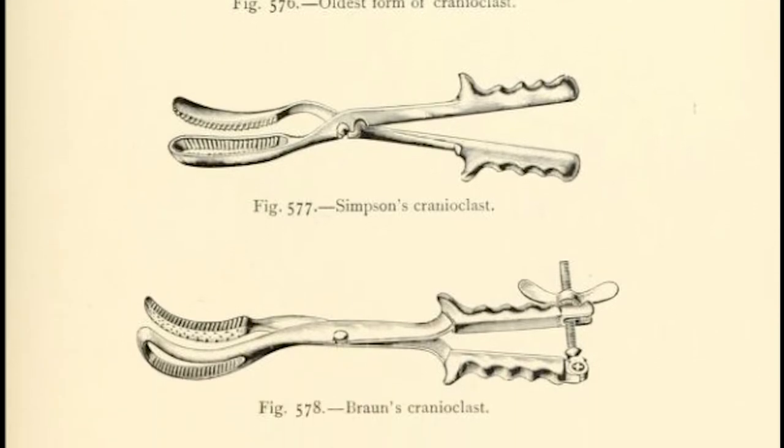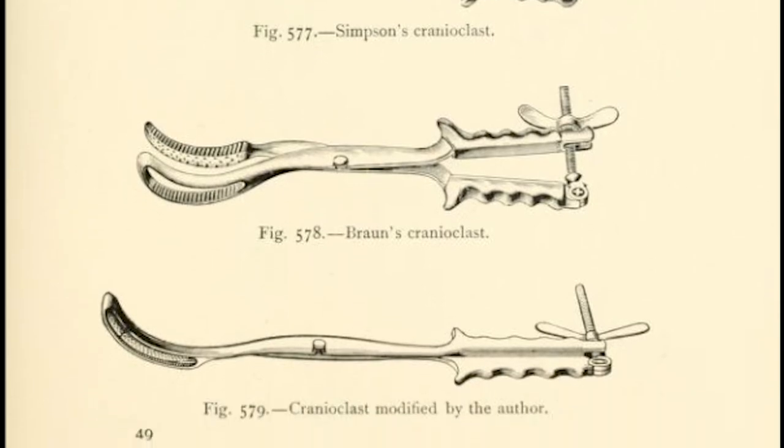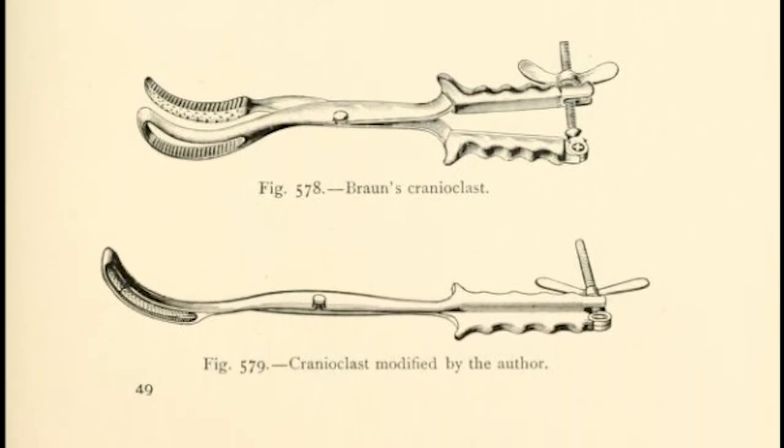However, the use of Cranioclasts remained controversial because they intervened in the natural process of birthing in such a drastically destructive manner.